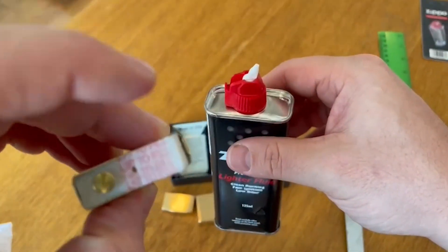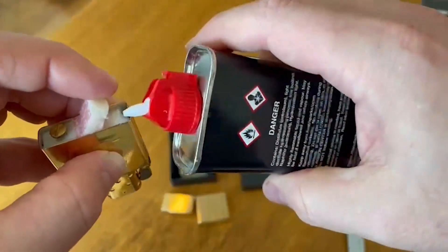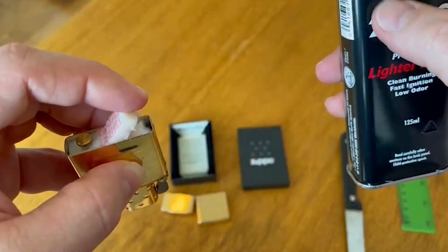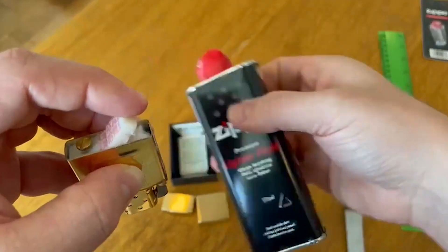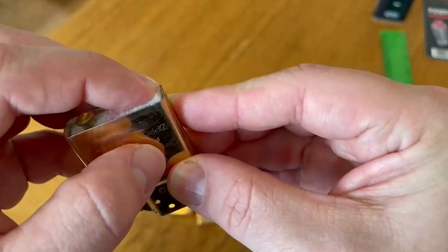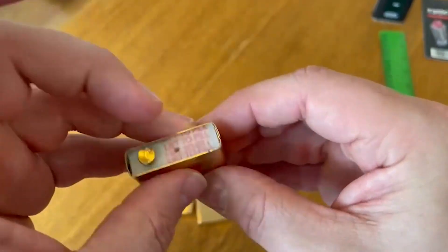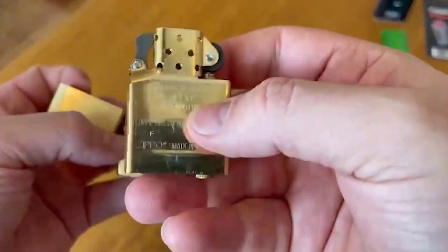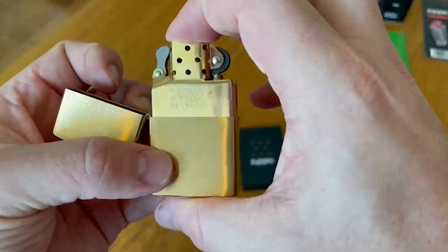Aside from that, the Zippo Pocket Lighter is a pretty straightforward product. It doesn't have any fancy gimmicks because it doesn't need to. It does its job perfectly well, and the quality of having a durable and reliable lighter is something I appreciate. I just keep one around if I need a light, and it's convenient since I don't have to buy a new one — I can just refill it when it gets low.